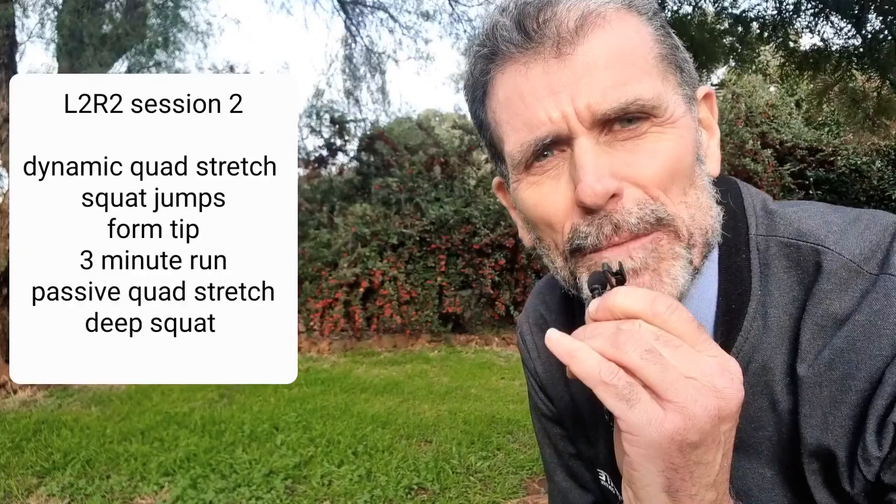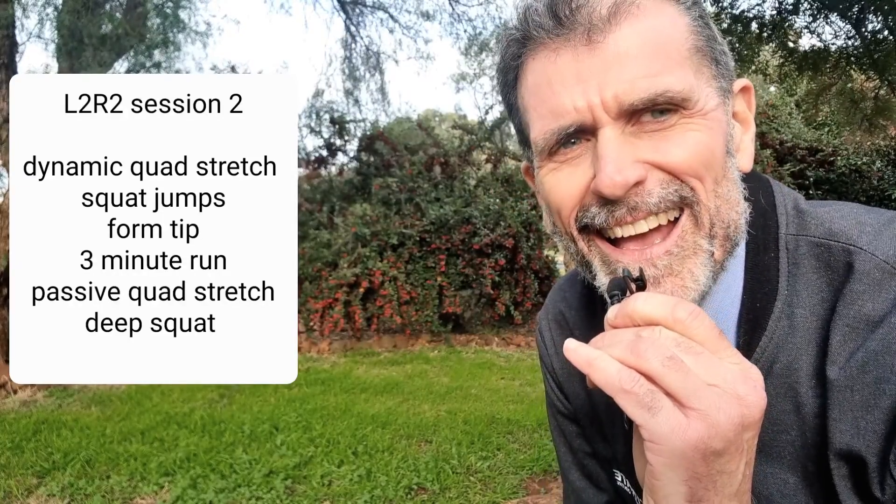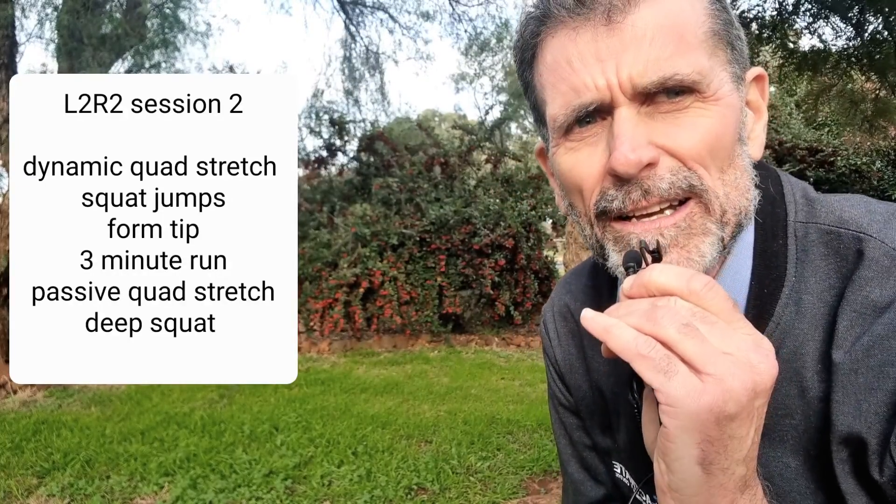And last but not least, the bonus tip for today: deep squats for stronger quadriceps.